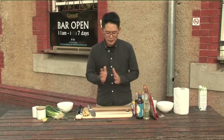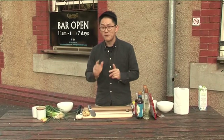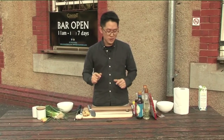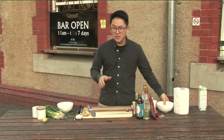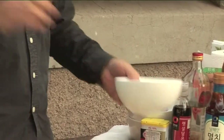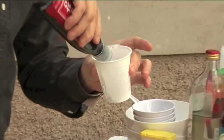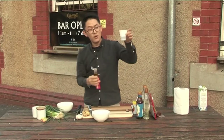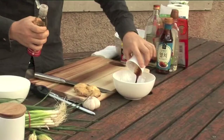Before we do the eels, what we have to do first beforehand is make the eel sauce — jang-ho-gwi sauce. Starting out, the ratio will be just one part of everything, without water. I'm gonna make it really strong. I'll go with soy sauce — one third goes in.